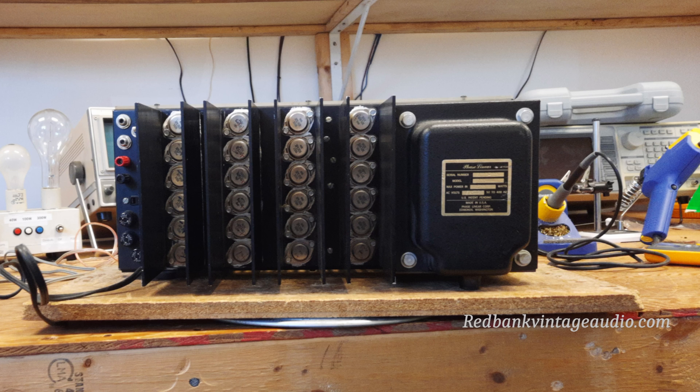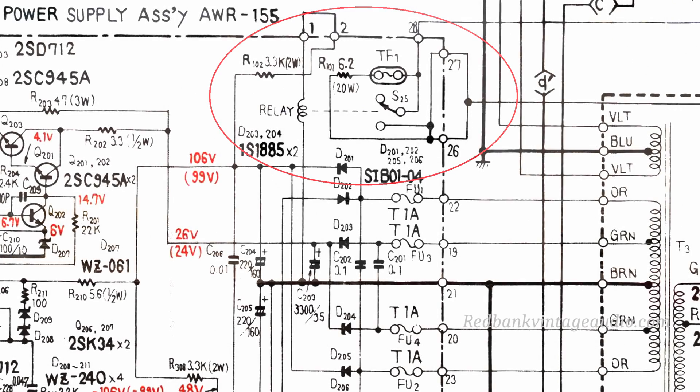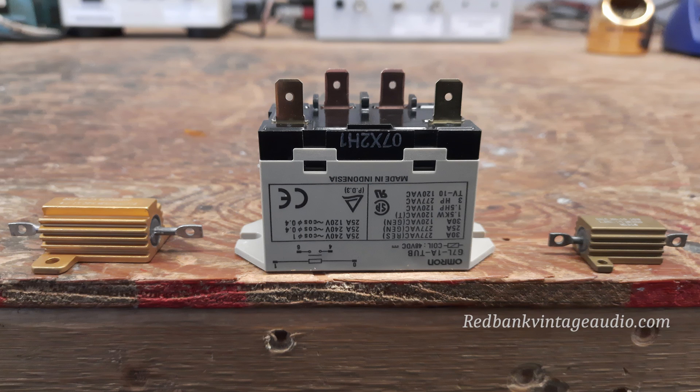So what I told the client was bring it back and I will design and install a soft start circuit based on the one in the Pioneer SX 1980, but with a little bit heavier components. And that's what I did. In this picture you can see the components that make up the soft start circuit: two power resistors and a very large 30 amp relay, actually called a contactor, made by Omron.